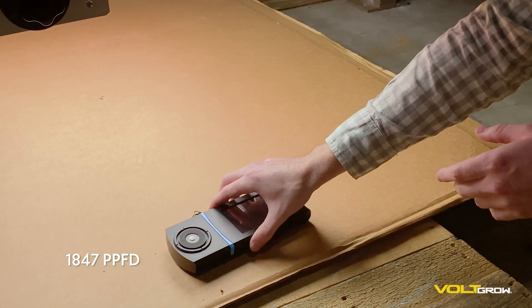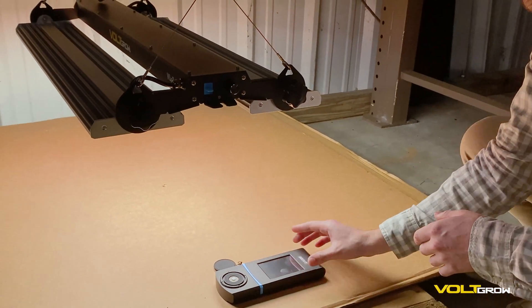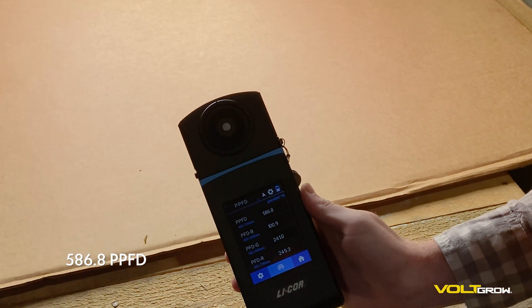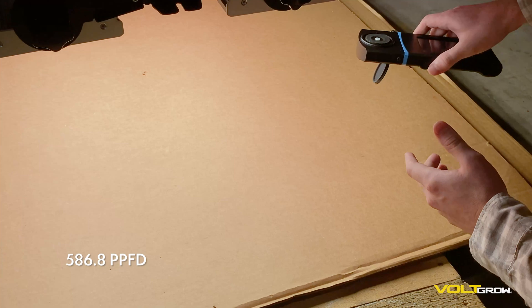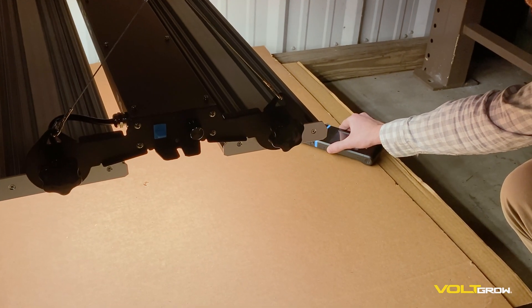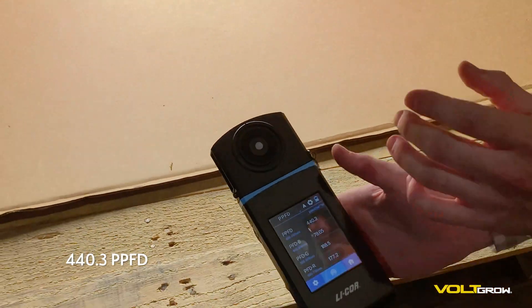Let's go towards this front edge. We've got 586. And over here, 440.